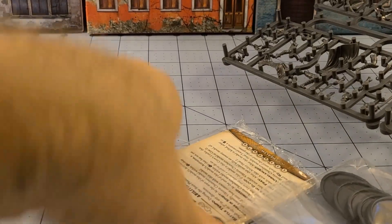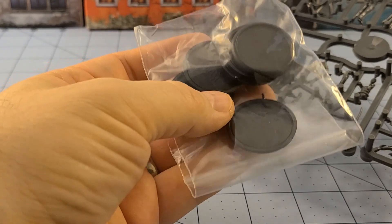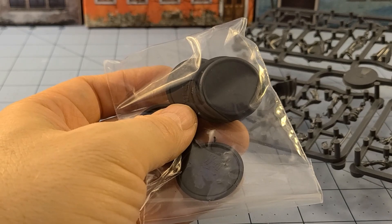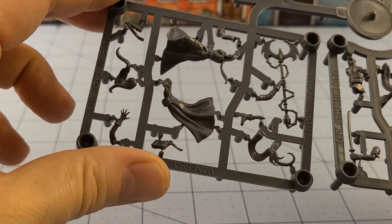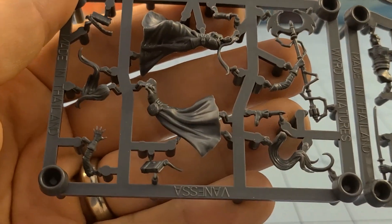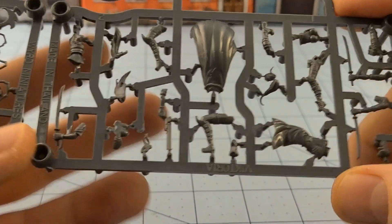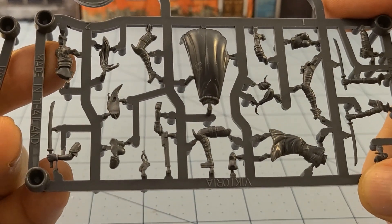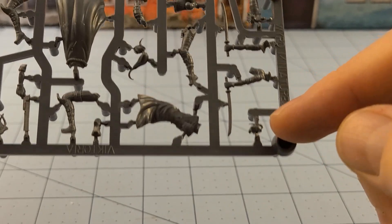So what do we got waiting for us in the box? Your cards, which obviously you're going to need. Bases. How many models — six? Six sounds right. We used to have seven, maybe. All right, this sprue right here looks to be only Vanessa, and as always, lots of tiny parts. This looks like the Victorias — and now that's the Malifaux I know and love. Look at all these tiny little pieces. There might be a huge time skip between when I film this and when I finish this, I'm afraid.